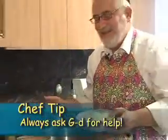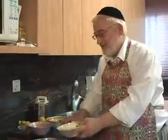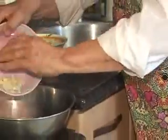Onions — and remember, ask God for help. It's only because of Him that we can do all this. Nice big onion, chopped. Garlic — fresh garlic is best. You can use garlic salt, garlic powder, or frozen garlic, but we used fresh chopped garlic here. Add that.